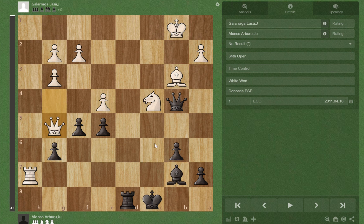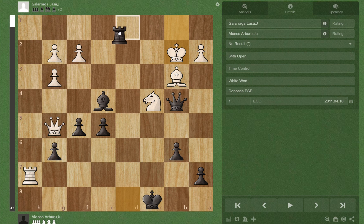After bishop takes e4 check, white has to play Kb2, and now we have the final touch. As I said before, white's bishop is pinned to his king, so now we just play Rd1, exploiting the fact that white can't take the rook with the bishop because he's pinned, and we're threatening Rb1 checkmate.